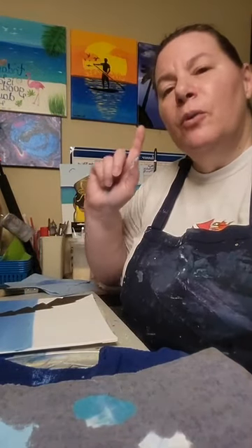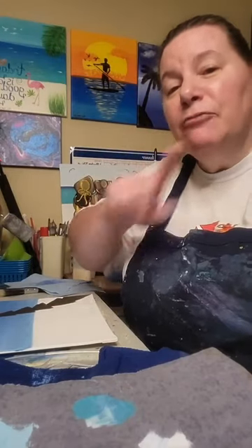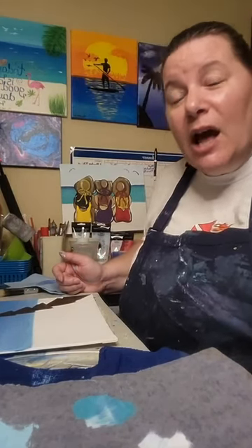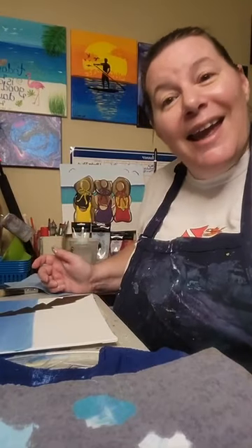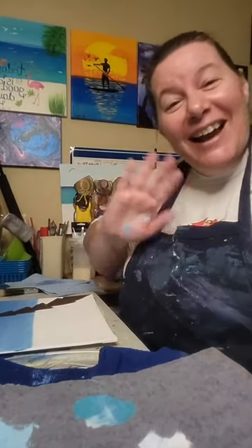Also, if you're watching this in the replay, put hashtag replay — I would love to know how many people are watching the replay. I hope you have a wonderful rest of your Sunday! Until next time, keep painting, let me know if you have any questions, and I'll see you next time. Bye!